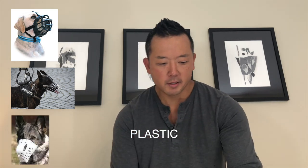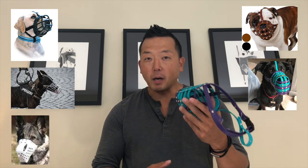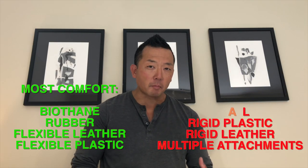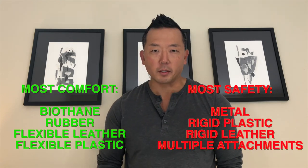There are basically six different kinds of material used for muzzles: rubber, metal, plastic, leather, biothane — which is a polyester webbing covered with PVC coating — and vinyl. I'm going to go through what I typically recommend and cover the different types of muzzles and what you should look for when picking out a muzzle for your own specific case.